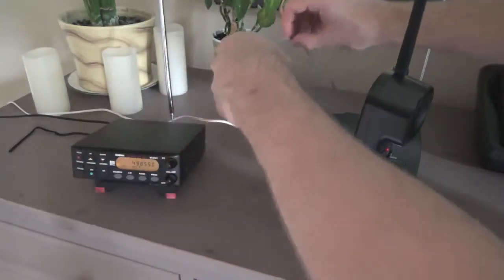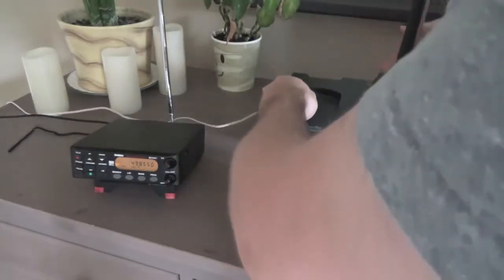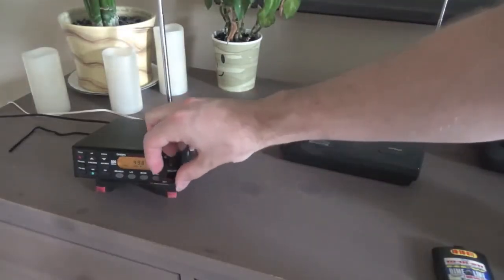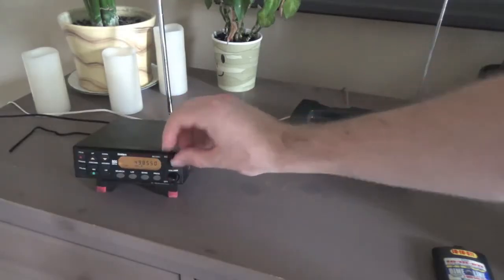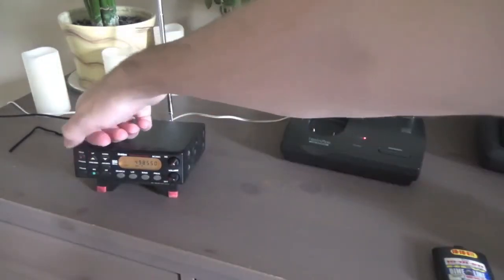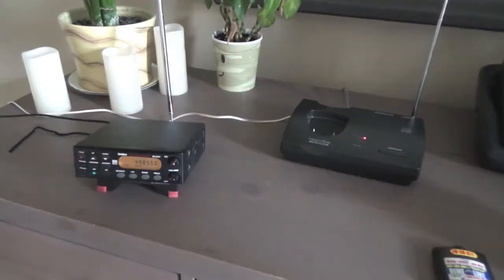I'm going to attach the phone line now. And once this is actually transmitting something, you'll be able to hear it a little bit clearer. This seems to be the best one.